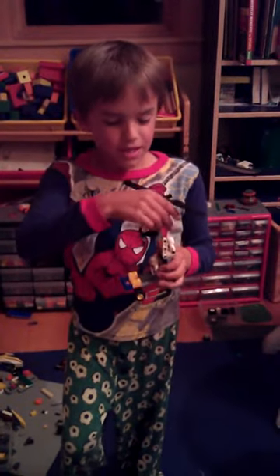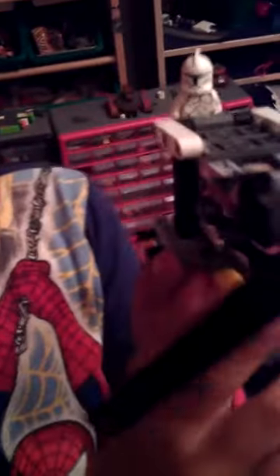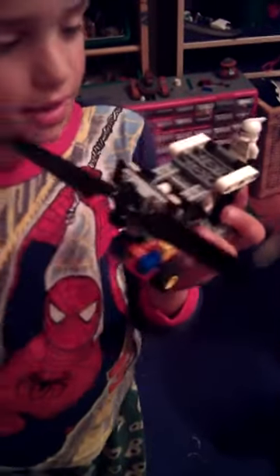Yeah, so it's like a helicopter, and it's an airplane kind of. And this is a machine gun right here — right there and right there. And see that goggle? It's supposed to be a goggle to see stuff.